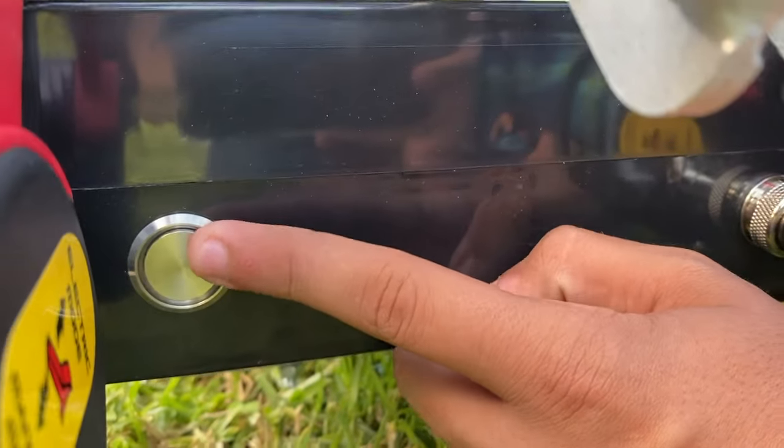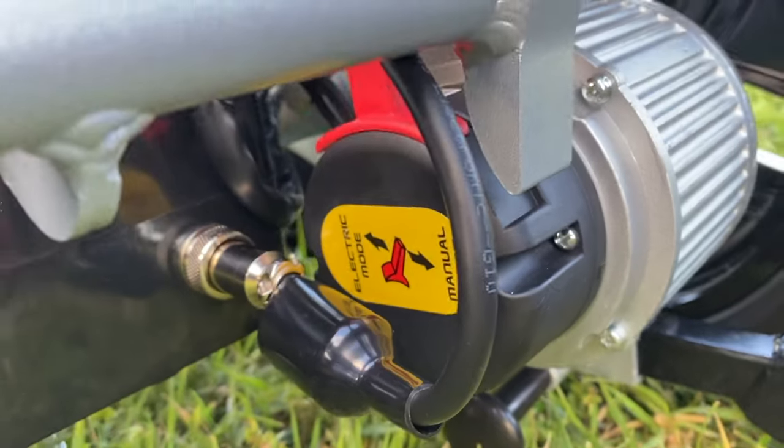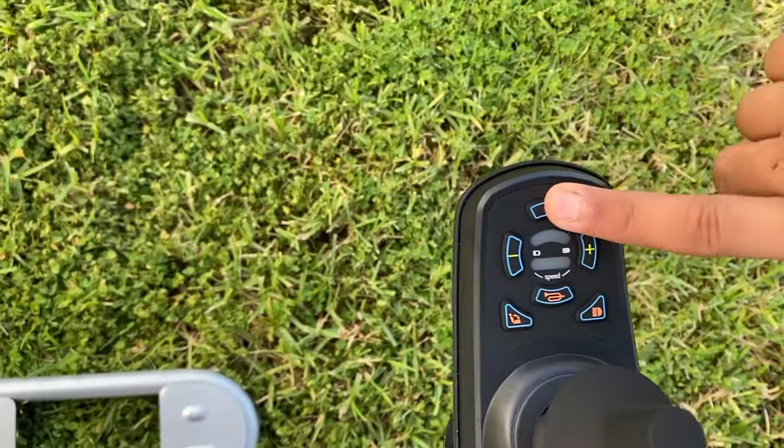Press the power button and make sure your wheelchair is in electrical mode. From the lever — this is manual mode, this is electric mode. Push the lever forward for electric, then go to your joystick and press the power button.